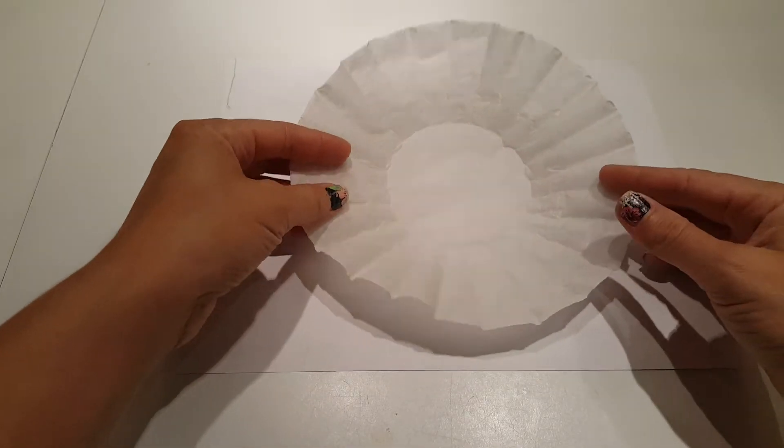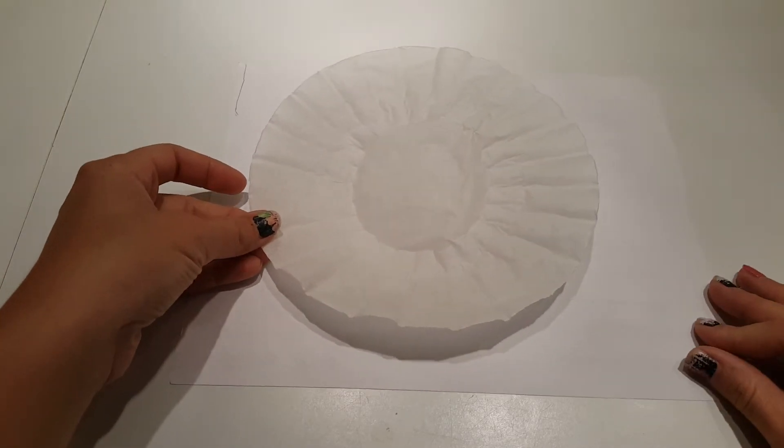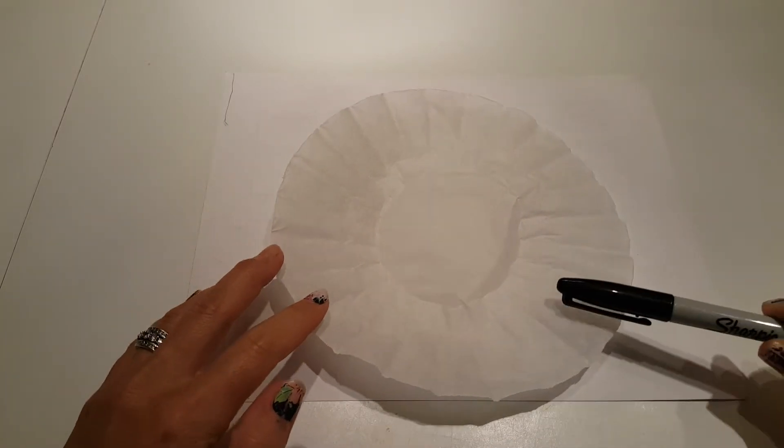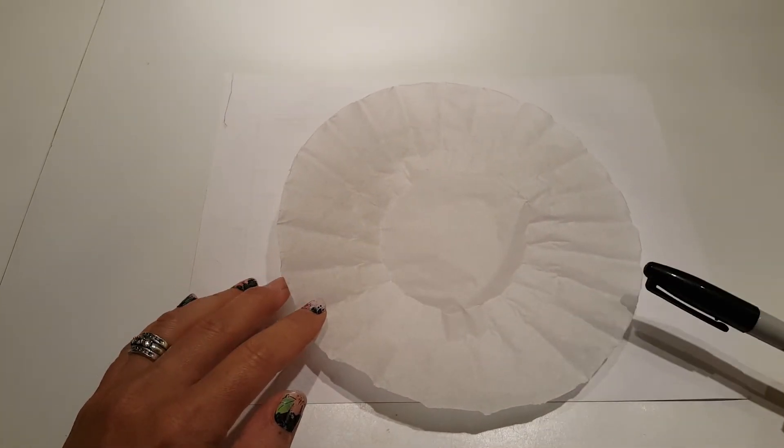This simple project is going to take a coffee filter, and we're going to be using washable markers and water to create a dot. When we add water to the washable markers on our coffee filter, we're going to get some really cool effects of colors bleeding together.